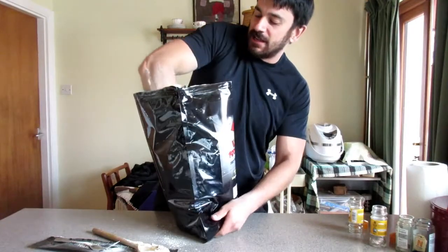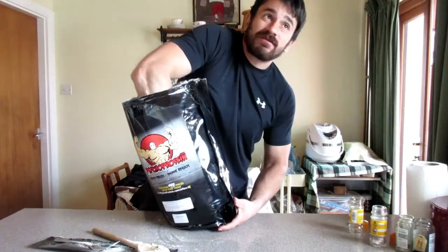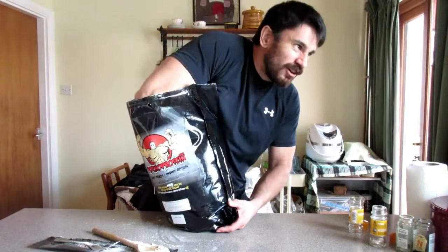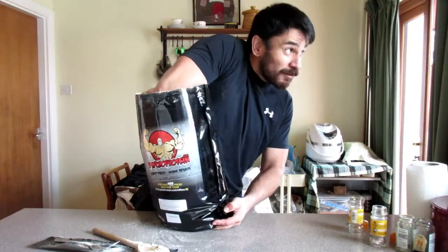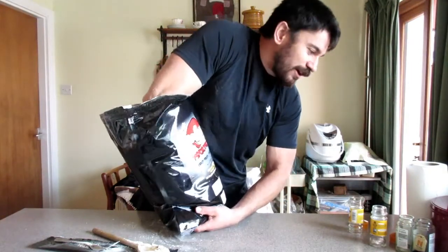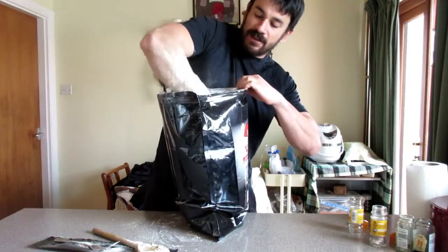Get your arm right in there — it's like trying to deliver a lamb or a calf. Get all the way in there and mix it up nicely.